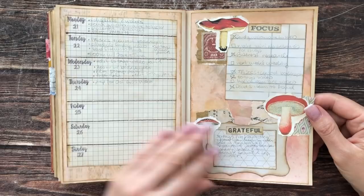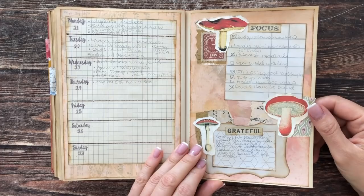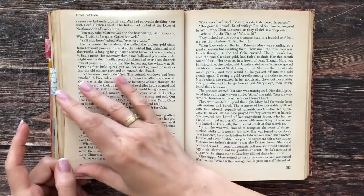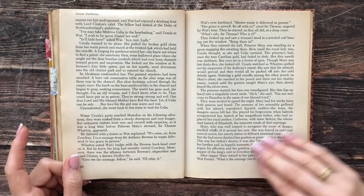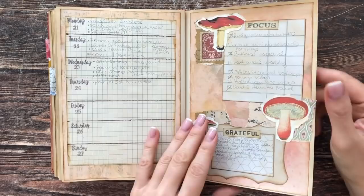This is the week I'm currently in when filming this. What I want to do is make a weekly for the last week of September where October already starts, then make a summary page for September, and then go ahead and make the first pages for October.